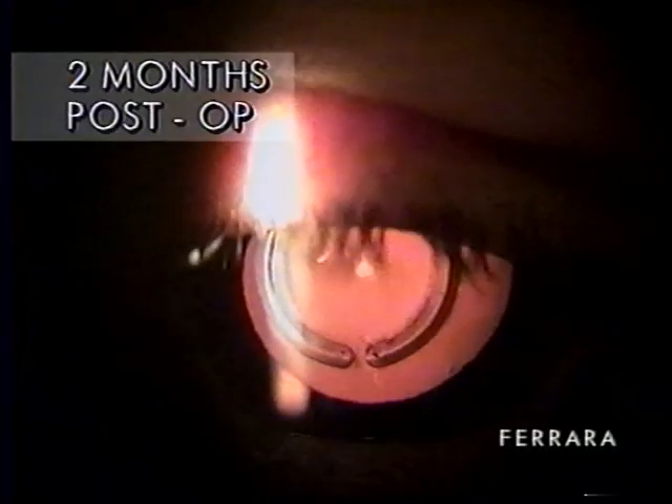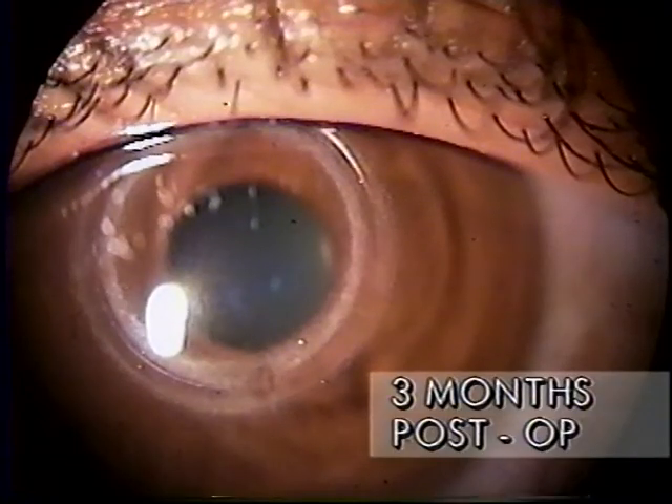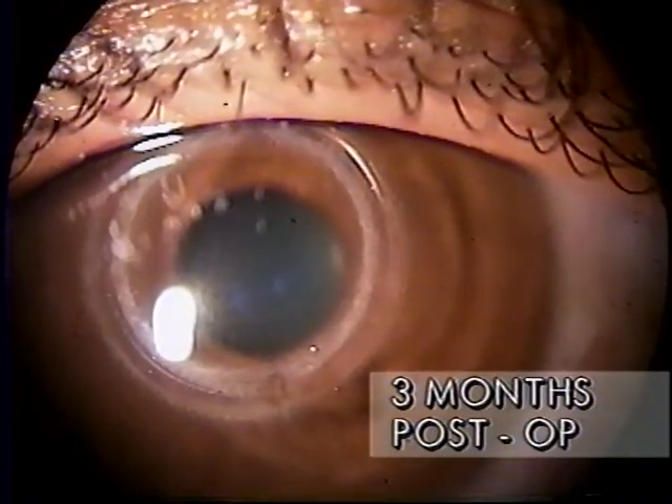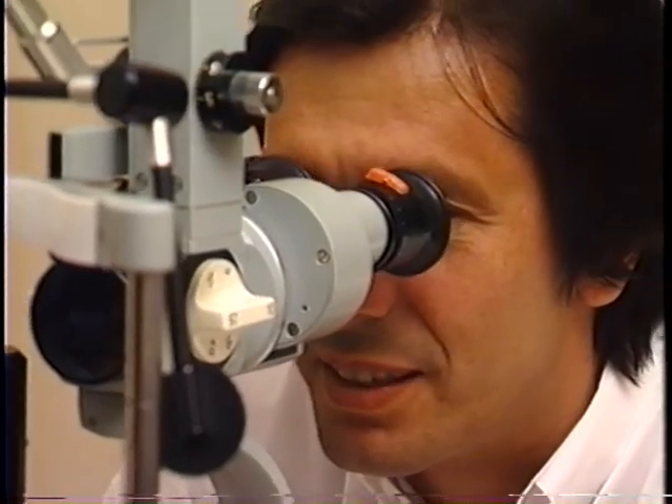Photophobia disappears after three months. Final refractive correction and visual acuity are achieved in about two months. Halos and reflections have been observed in some patients in the first three months, but not causing significant discomfort, probably due to the prismatic effect caused by the ring's triangular cross-section. In general, patient satisfaction level is high.